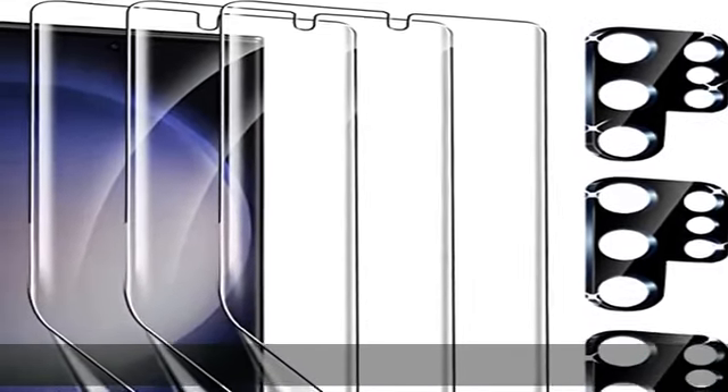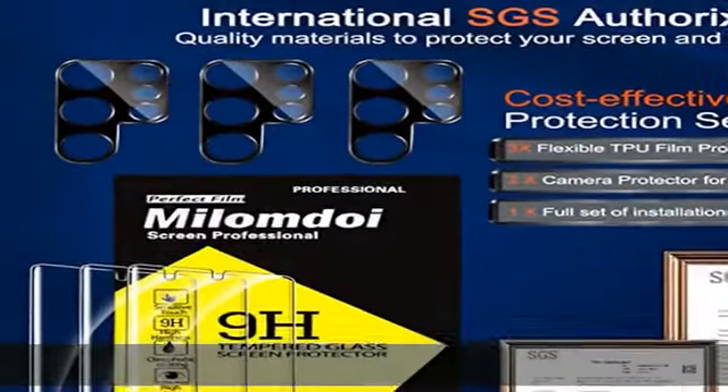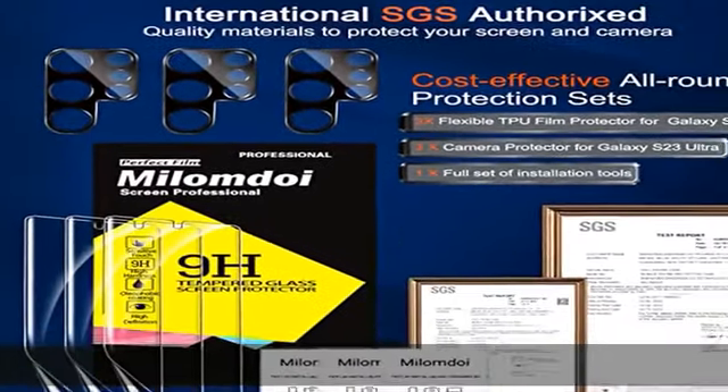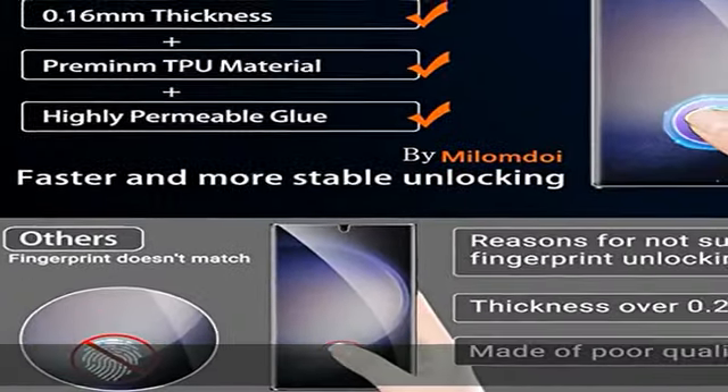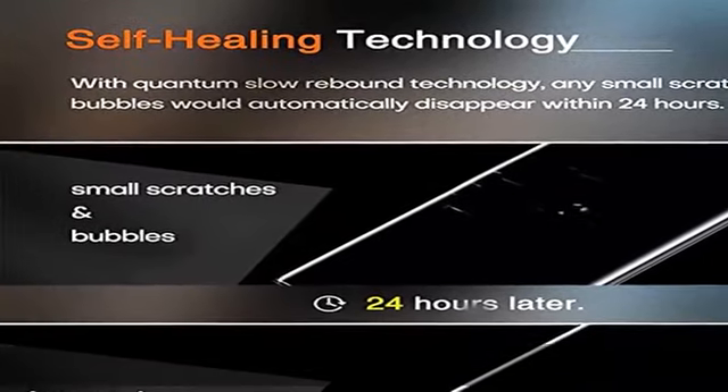About this item: perfect design. Most common product designs on the market are difficult to install, poorly calibrated, and yellowing easily. Milamdo I's exclusive installation kit is easy to install, accurate in positioning, and easy to remove without residue.